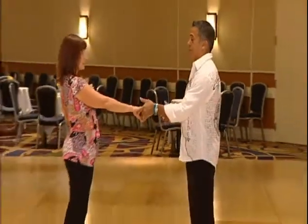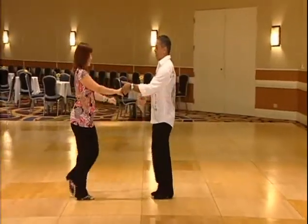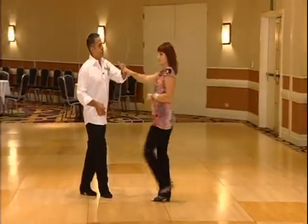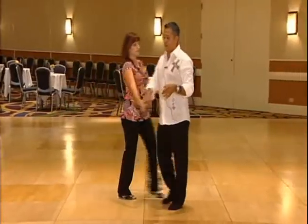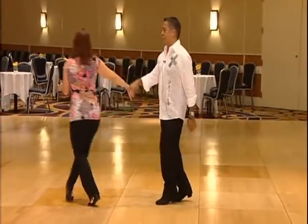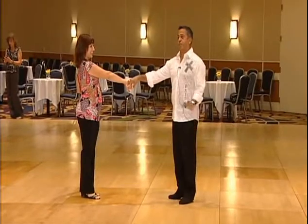So, to anchor or not to anchor. We start out with just a simple amalgamation: we did our sugar push, we did a spinning side pass, we did an underarm pass ending in a handshake hold for the leaders, we did a behind the back whip. You had five, six, seven, eight, anchor step.